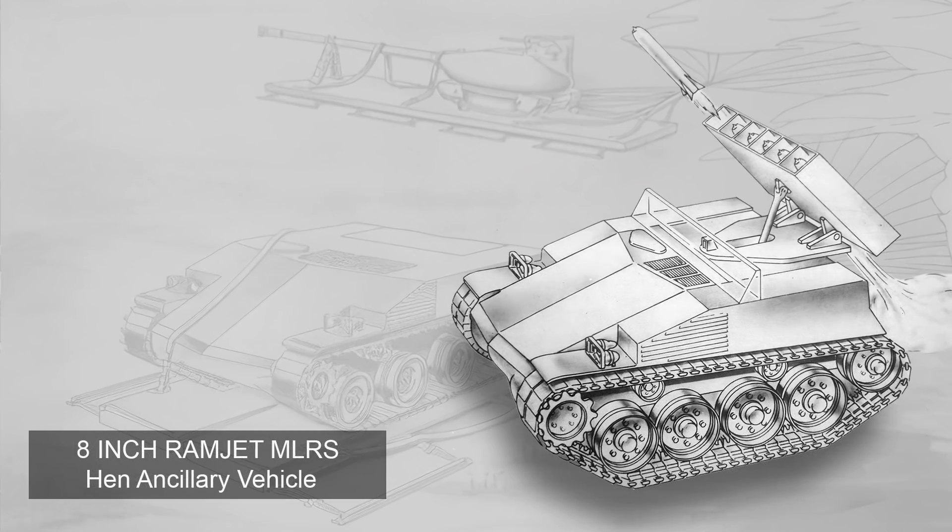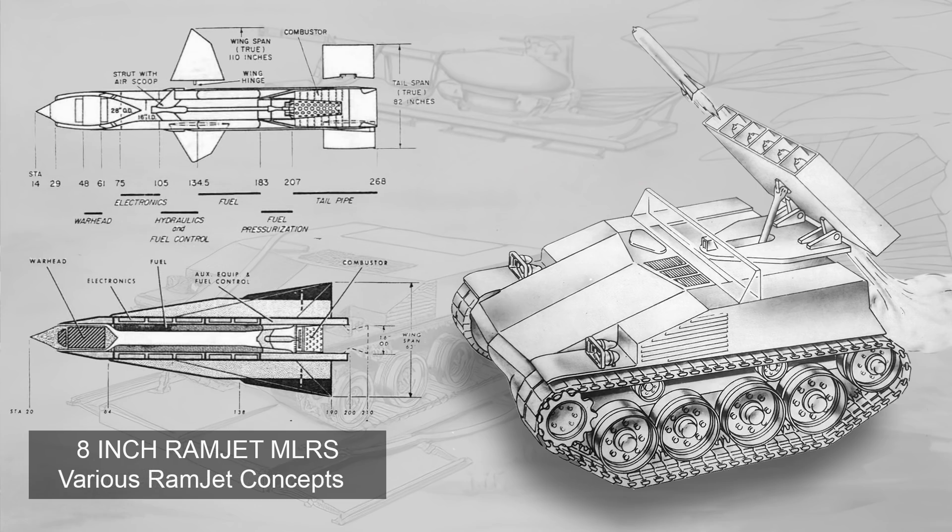Next is the ramjet MLRS, described as a carrying rack for transporting and launching six 8-inch rocket ramjet missiles with a range of 30,000 yards and a 40 or 50-pound high explosive warhead. The ramjet rocket aspect is not uncommon and is fairly sensible. What is more curious is that there appears to be only one crewman — the driver in the enclosed position — leaving it something of a mystery as to how this system was supposed to have been operated.